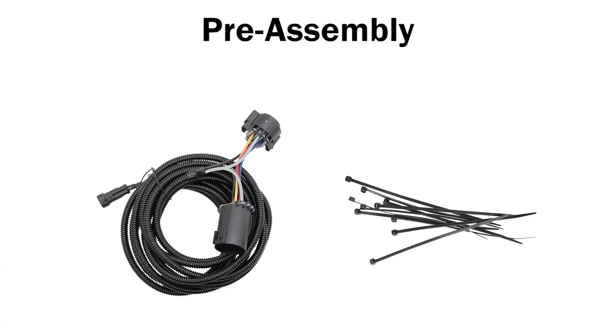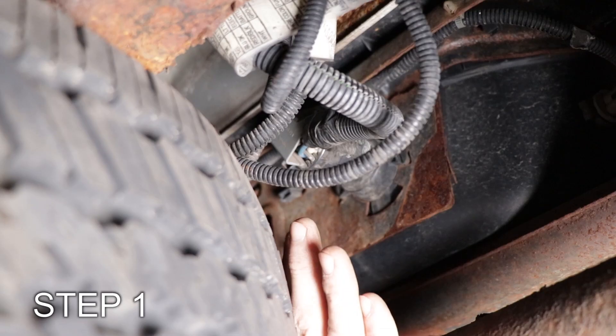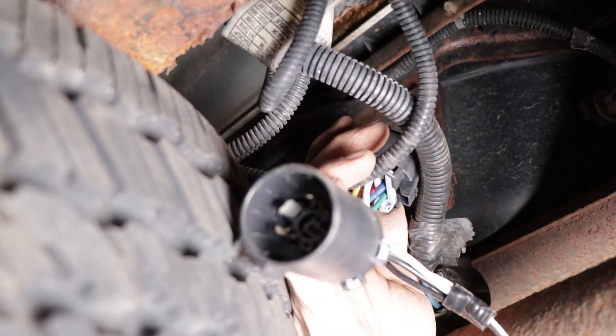Before beginning, make sure all parts included in the kit are present. Step 1: Disconnect the 7-pin plug from its socket on the back side of the truck's rear bumper and insert the new harness sockets.